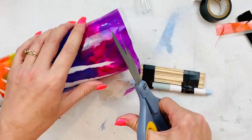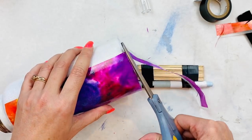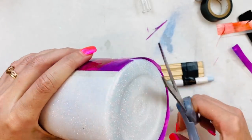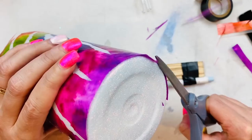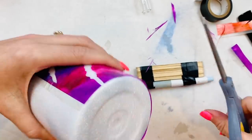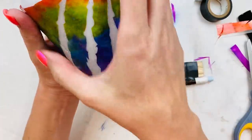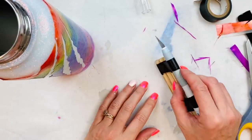You can use the popsicle stick technique if you want to have a little edge. Now we're going to have this beautiful claw wrap around. I'm going to take this one popsicle stick out and clean that edge up, then we'll be on to the next step.